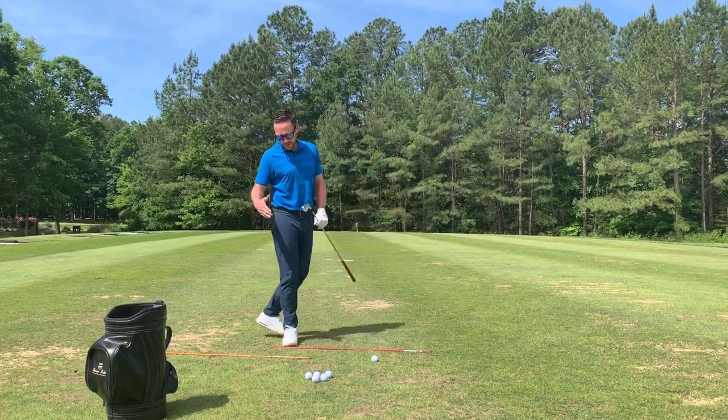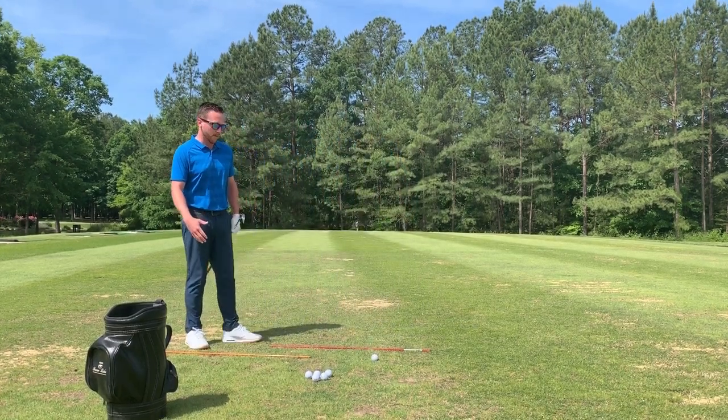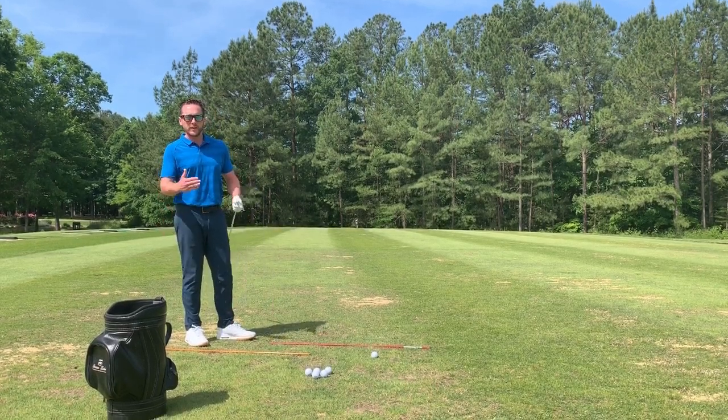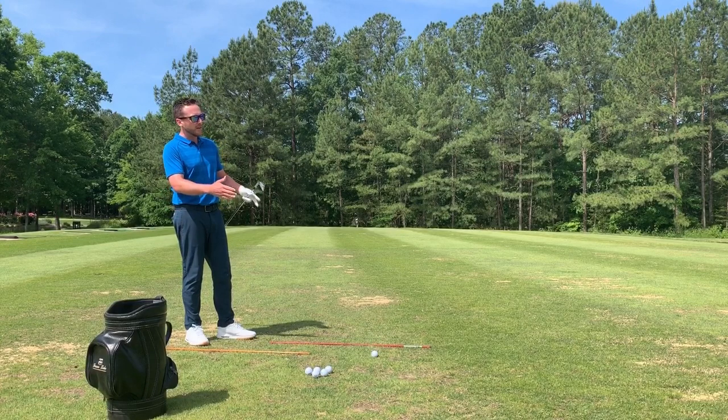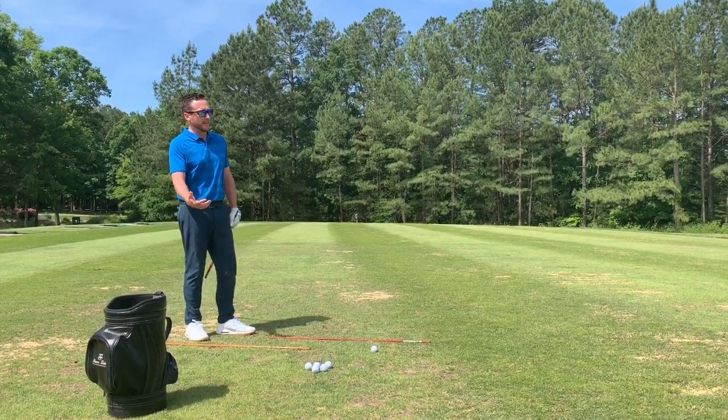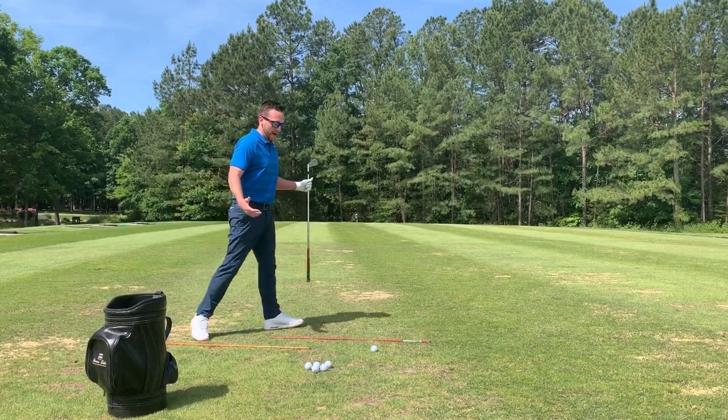I have two alignment rods set up here today. One is going to be our stance line, one is going to be our target line. It's really good to have these two rods parallel and going in the direction that we want to go, toward the target as well.